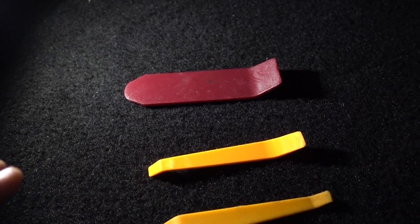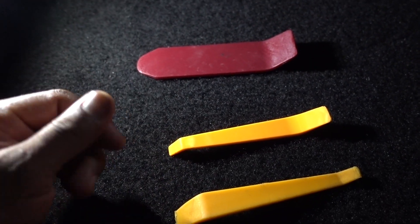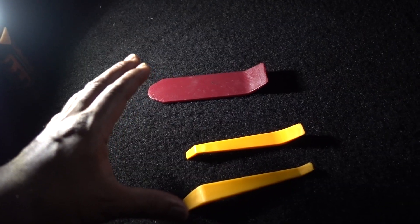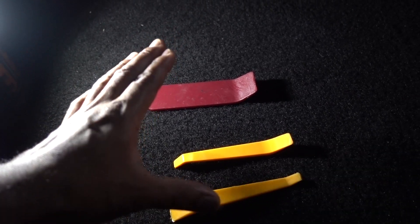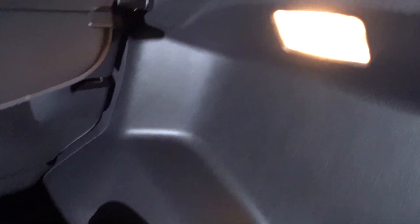To get to the reverse light you just have to remove those covers — that one and that one. If you want to do this I recommend you get tools like this one. This one is for the map lights — very sharp and it's going to get the job done. And these ones for the covers right here on the trunk. I'm going to put the link in the description for the set so you can get this tool set to remove any type of trim and covers like these ones.